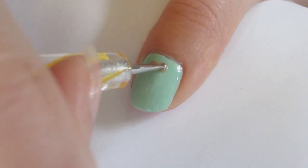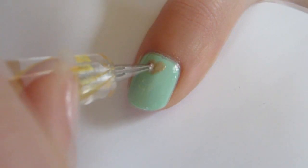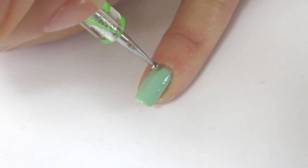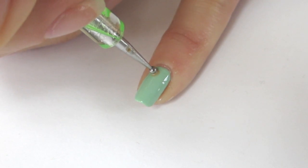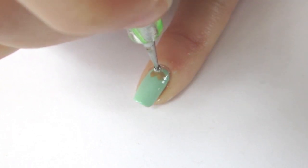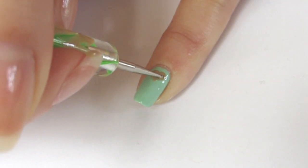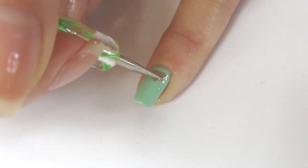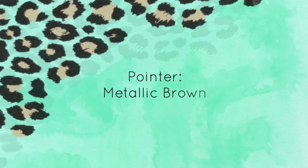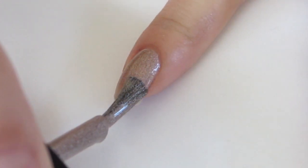Carefully drag the color down to make a heart shape. For your pointer finger, apply two coats of shimmery brown polish.